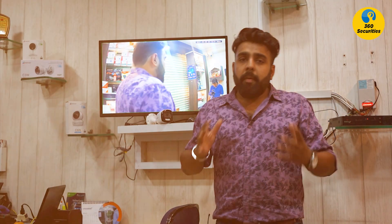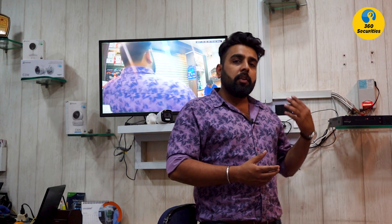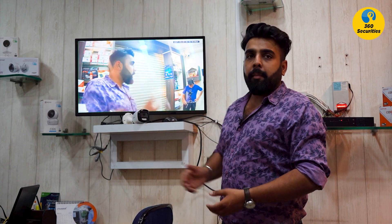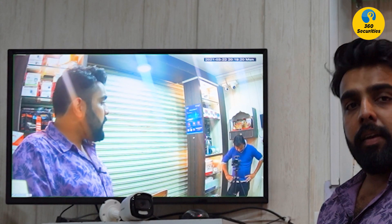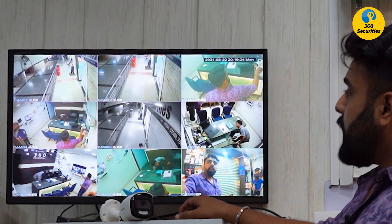Now I am connecting it with my DVR to prove this camera is compatible with every brand. This is my DVR, this is my power supply, and this is my camera. Now you can see the quality — this is a 2-megapixel camera and you can judge the quality yourself.